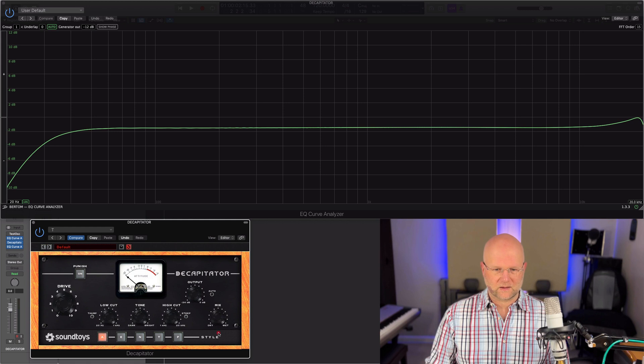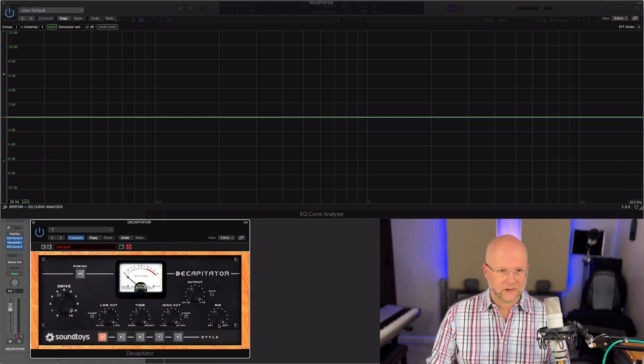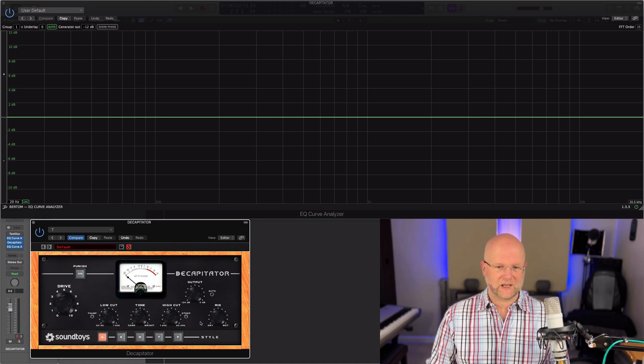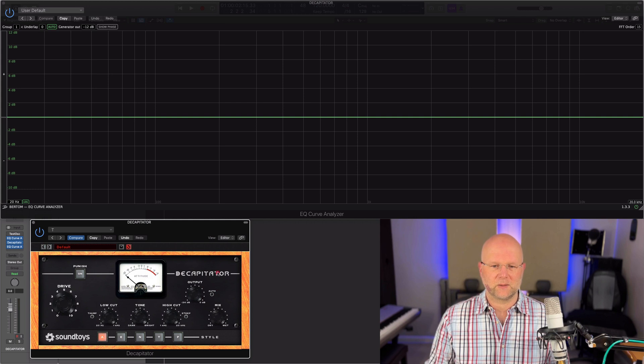And the mix button — pulling that all the way down to dry shows that the dry signal is completely flat, the same as when the plugin is disengaged or bypassed.